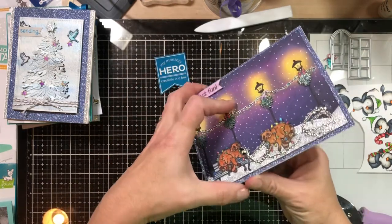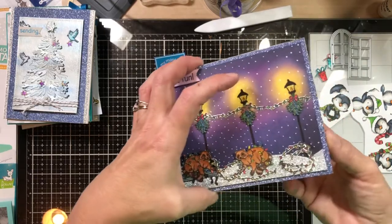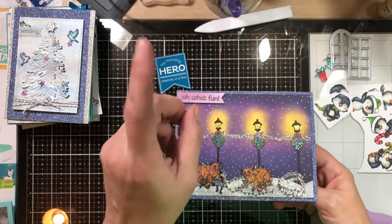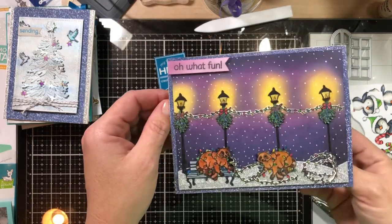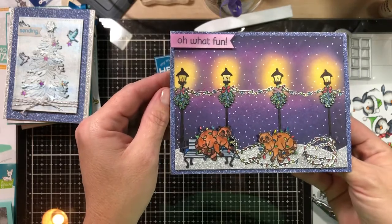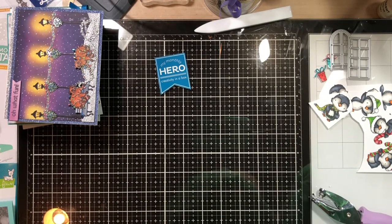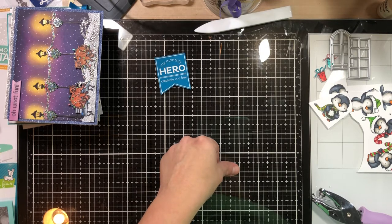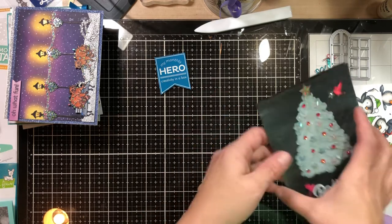I heard somebody say — I think it was Crazy Paper Chick — who called the little raccoons in a different stamp set 'garbage pandas.' I'm not sure it was her but I thought that was the cutest name for them. I actually had one trying to eat out of my cat bowl the other day right outside my patio door. He was a big guy — not even intimidated by me. I had to open the door and take a step out while yelling for him to finally run away.